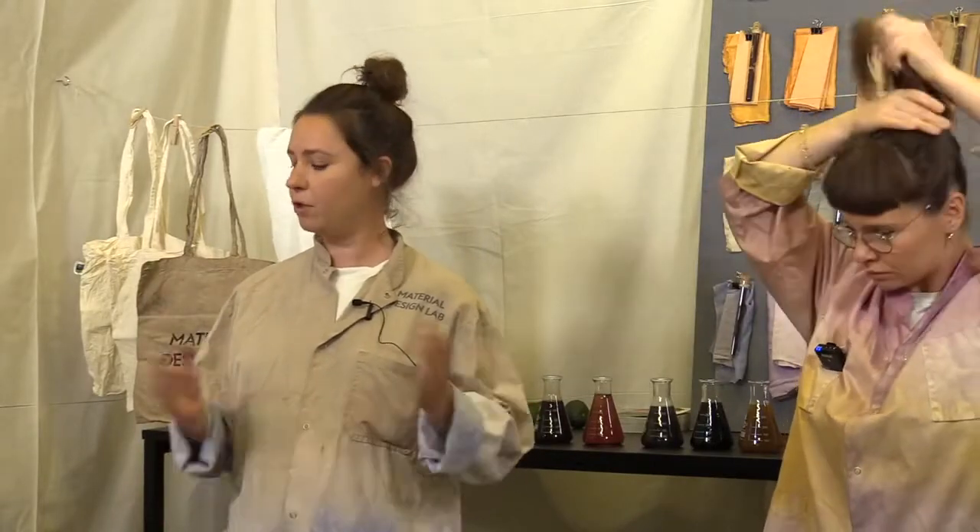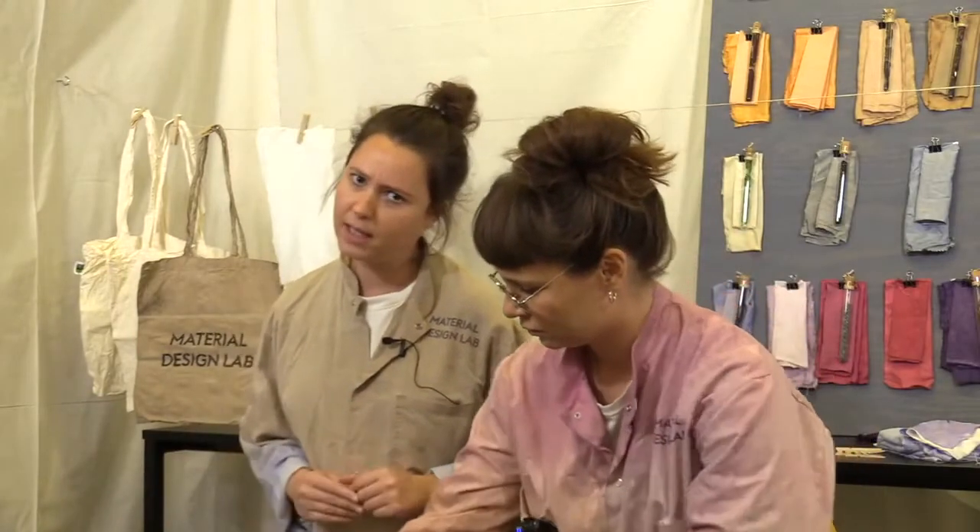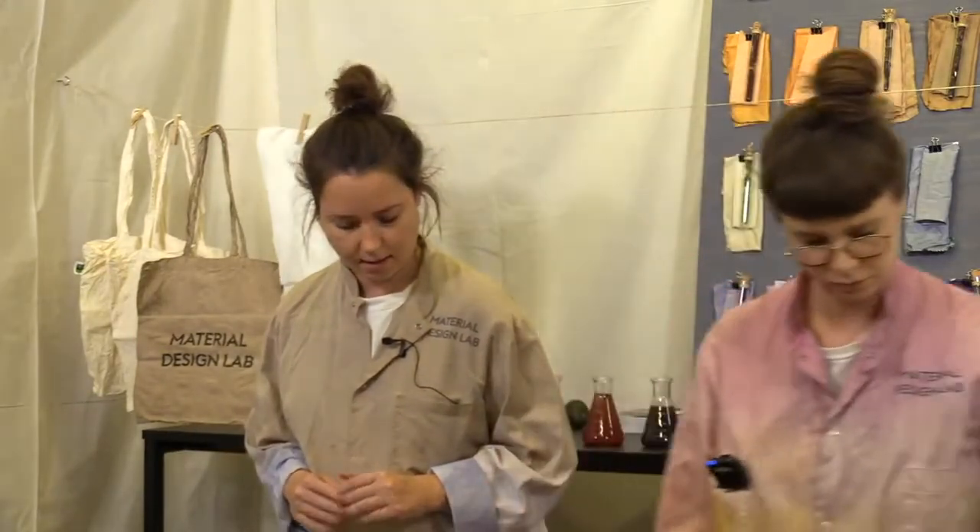The first session is the basic and it's about kitchen waste. We've chosen to focus on kitchen waste so it's something simple you could do at home — especially these times it's really good that it's something easy and available.